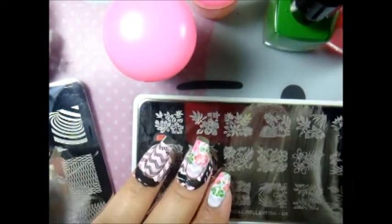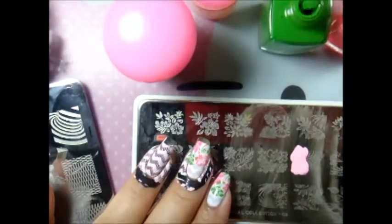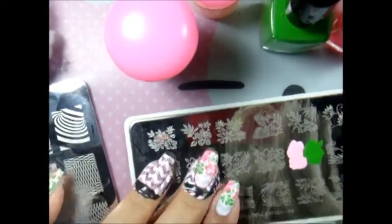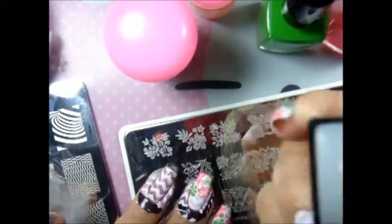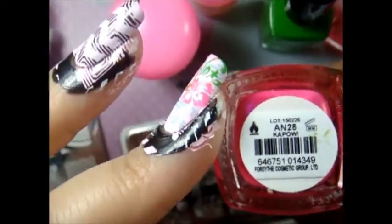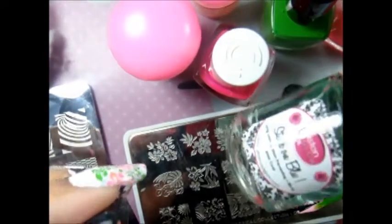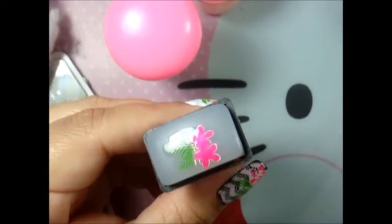This time on my ring finger I did a decal using pastel pink and avocado. I use the rectangle stamper and let that dry, then fill in the flower color using Color Club Kapow. Then I apply my base coat from Glisten Glow.